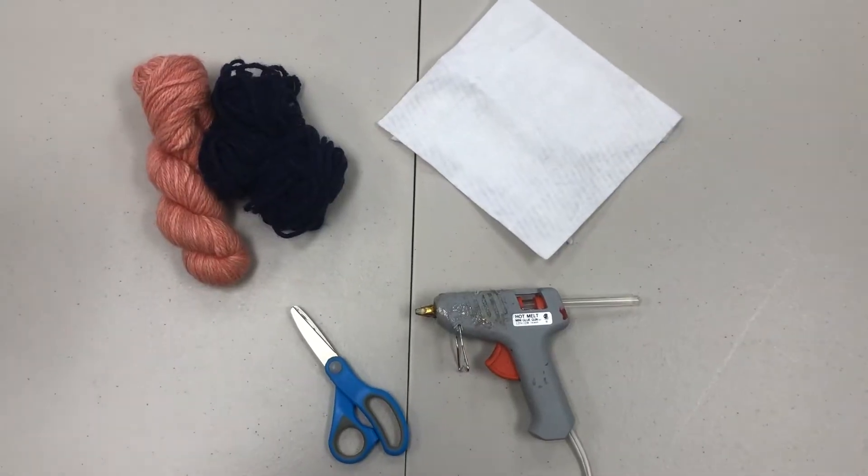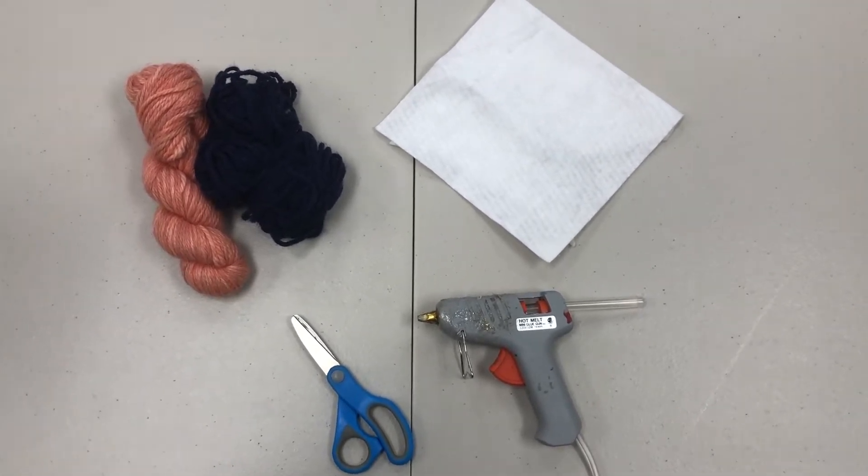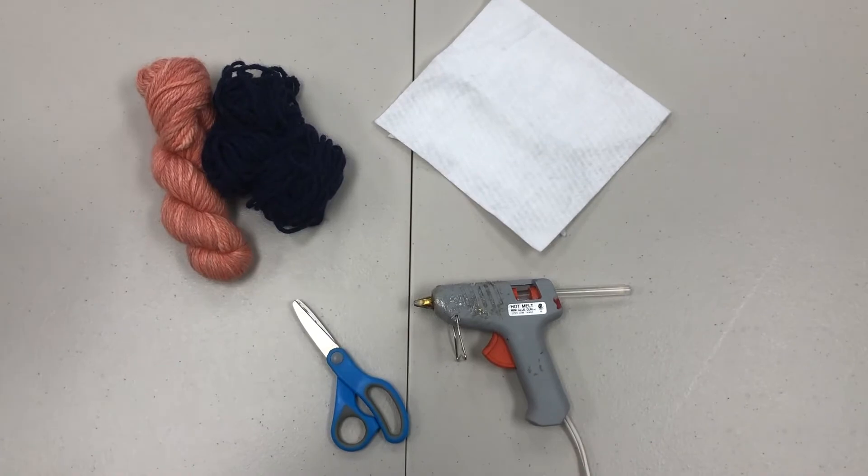Hello everyone, for this week's how-to video we are going to be making coasters out of yarn. For this project you will need two different colors of yarn, some felt, a glue gun, and some scissors.